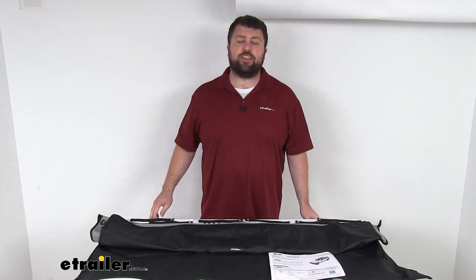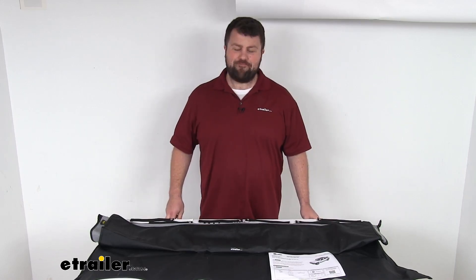So, that completes our look for today. Again, I'm Michael with eTrailer.com. Thanks for watching.